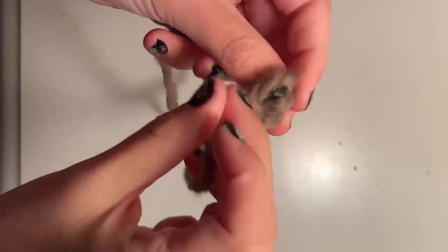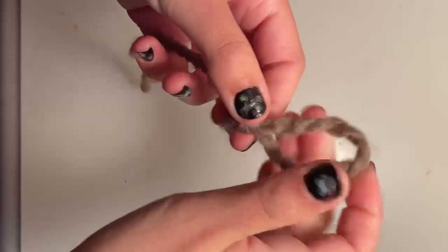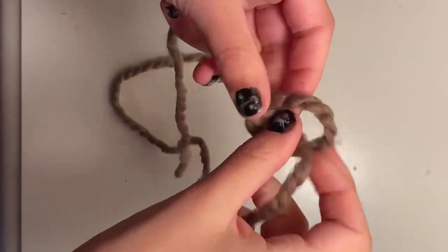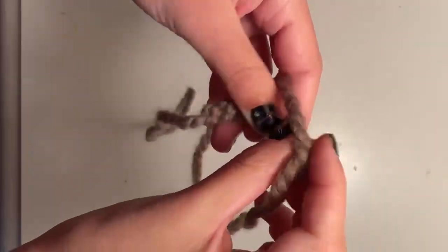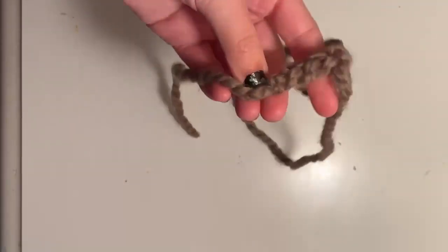Now just keep doing that and that is how you finger knit without finger knitting on your finger. It's sometimes a lot easier for beginners and also it's kind of fun.